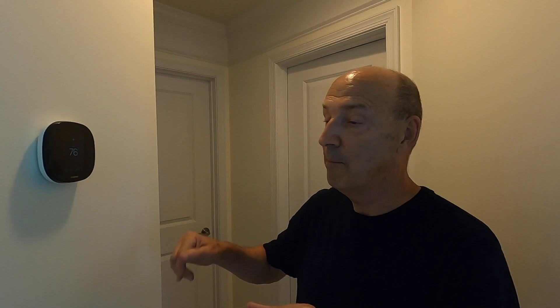Each thermostat — the one upstairs and the one downstairs — has a secondary remote sensor. For instance, you've got a home office on the second floor that you use a lot, so we're putting that sensor in that room. It will always be looking at the master suite and making adjustments based on what the other space needs, so we're not just sensing temperature at one point. If you're in your home office and it's warmer there, it will cool that space even if the thermostat here is satisfied.